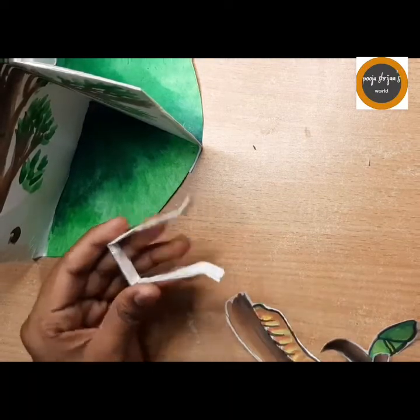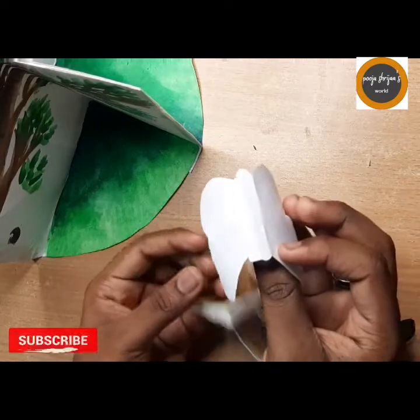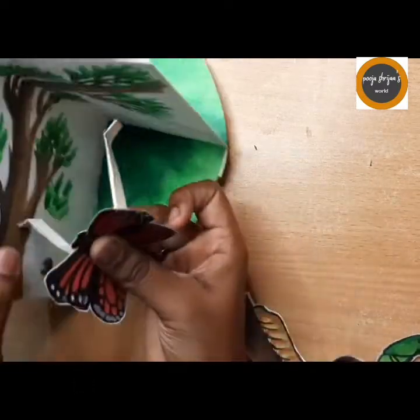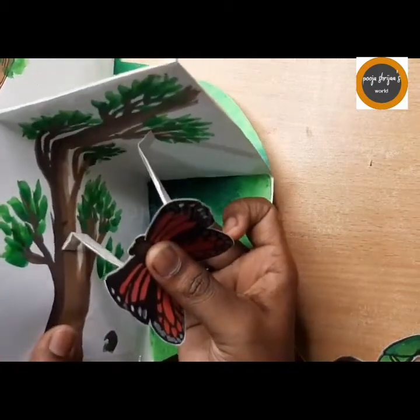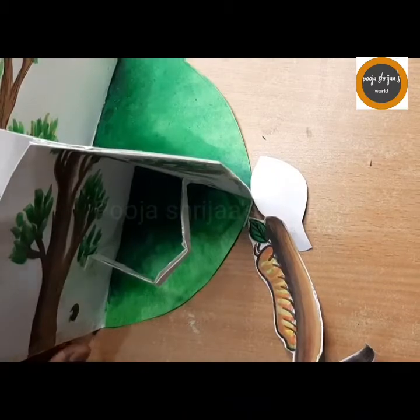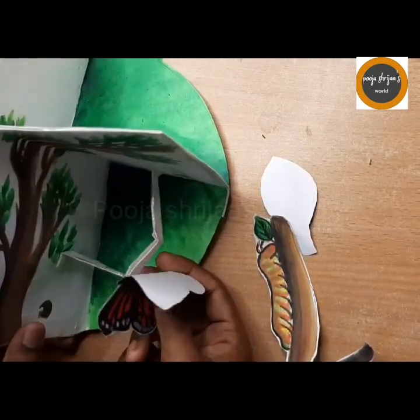People just take printouts and stick them, which is not so nice and not creative. Just sticking images onto charts also doesn't look good. Instead, you can do something creative like this — making it as a cycle. So yeah, just try it in your projects.